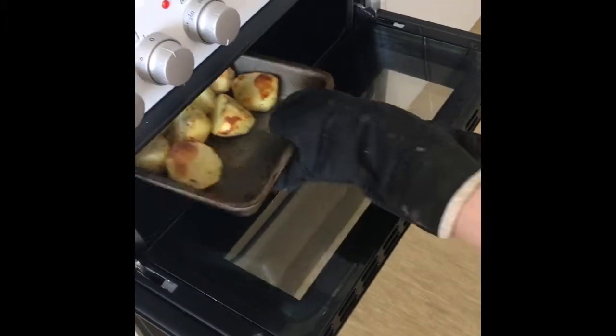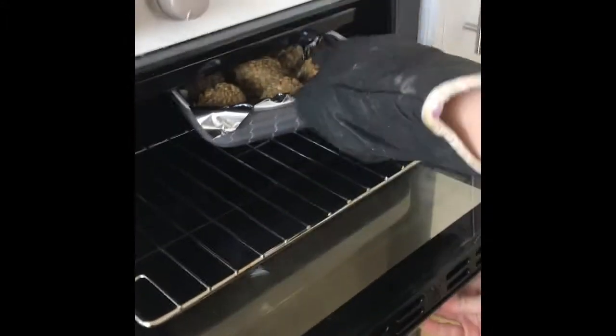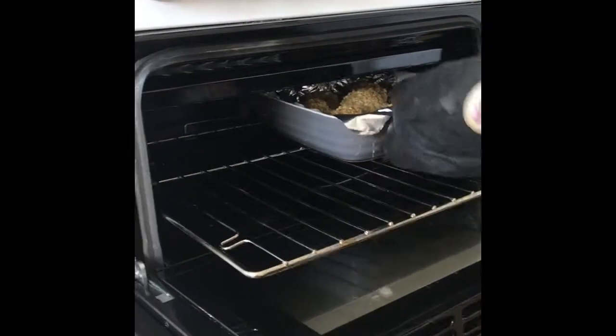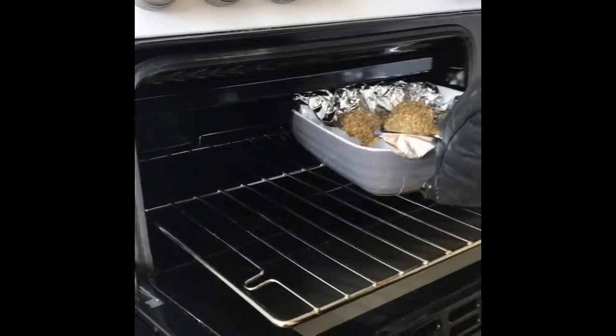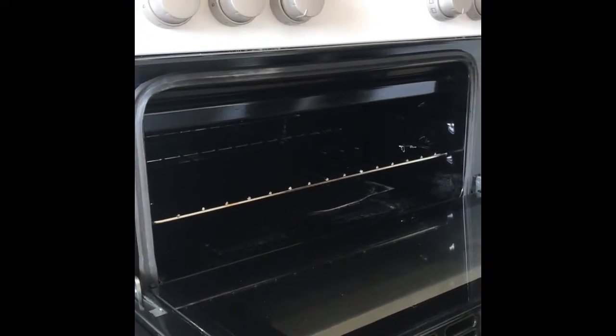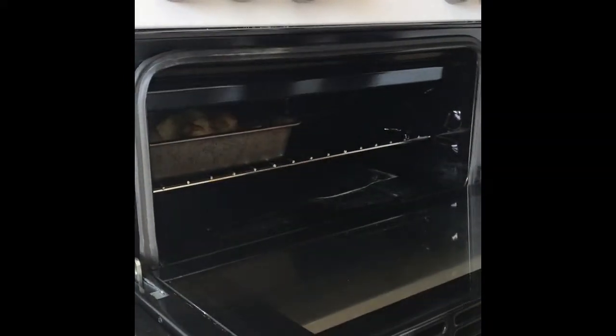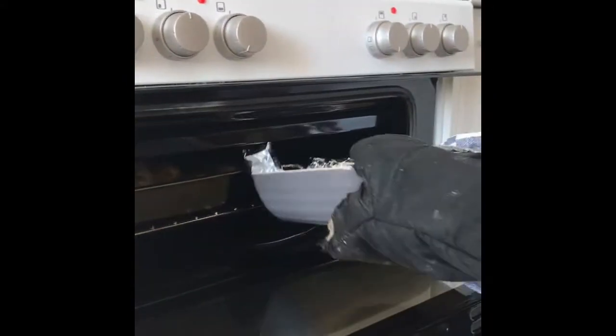Make sure you flip over the potatoes and put a bit of seasoning on them so they taste nice. Also make sure you have enough room to put in your stuffing and potatoes on each side on the top shelf — it really does depend on what type of cooker you have, just make sure you have enough space for it.